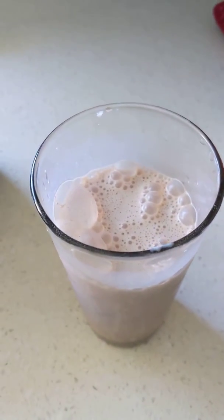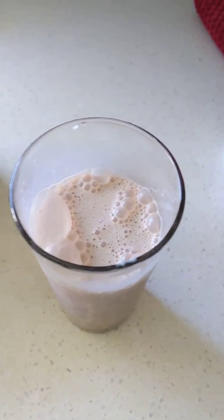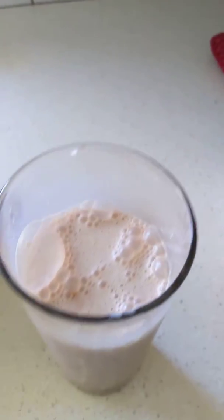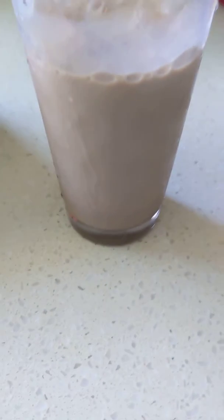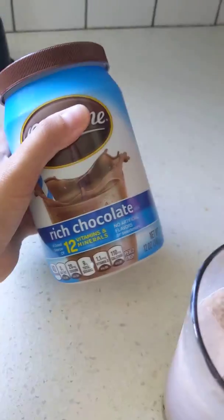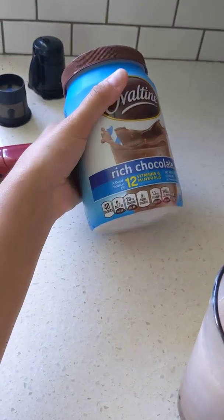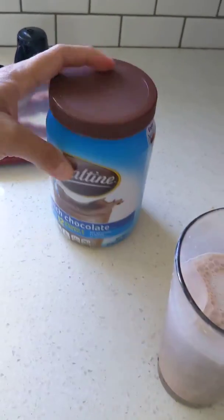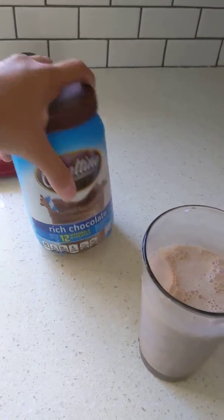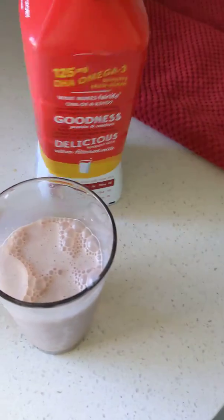I don't usually make videos but when I do it's about things that are near and dear to my heart. If you love chocolate, make yourself a nice chocolate milk — you gotta try it with this stuff here, Ovaltine, the rich chocolate one. I know they also have a chocolate malt, but this one I just started using to try it out.